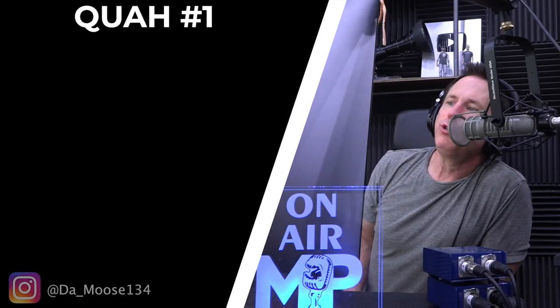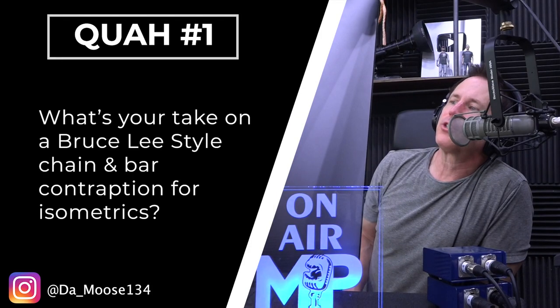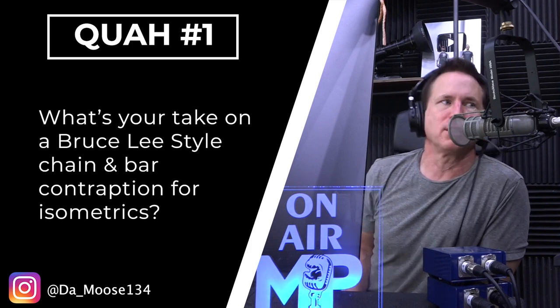The first question is from Damoose134: what's your take on a Bruce Lee style chain and bar contraption for isometrics? I have never seen this actually. I know he trained a lot with isometrics — this was something he believed very heavily in. He found it made his punches and kicks harder. He was rumored to be able to take a 100-pound dumbbell and isometrically support it at arm's length, which is really crazy.